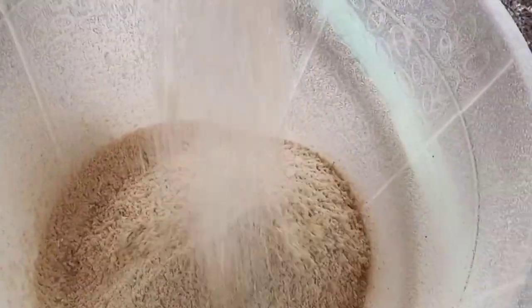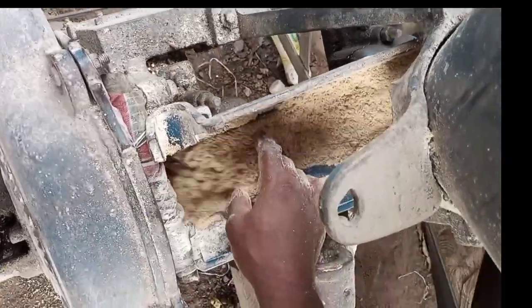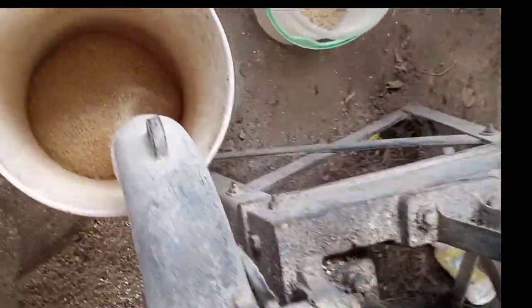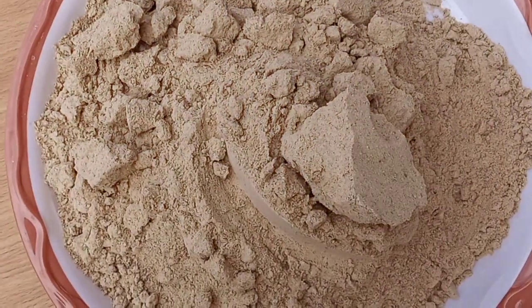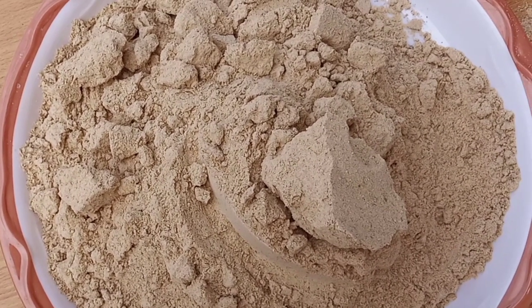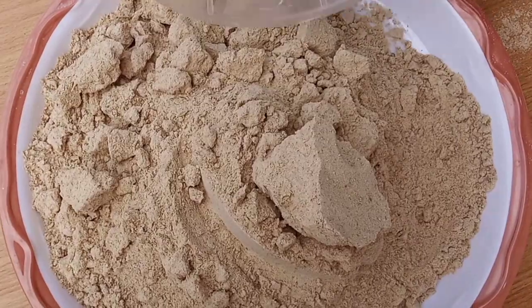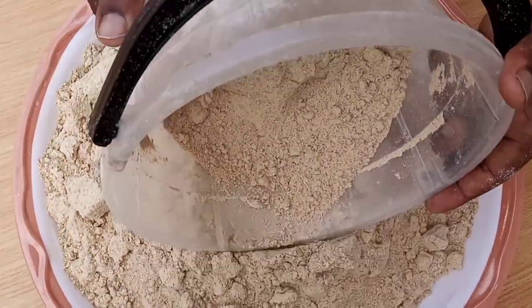Now speaking about grinding, we'll be using a commercial grinding machine to do this job, but you can also use your blender. Grind it twice in order to obtain a fine powder. In case your grinding tool did not do a good job, then you have to sieve.